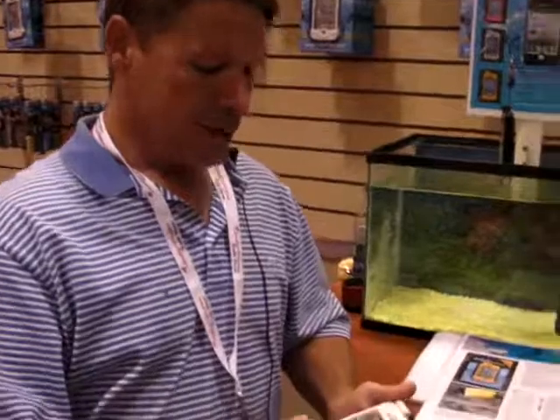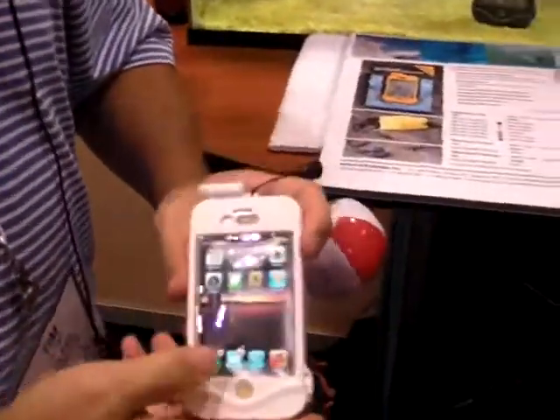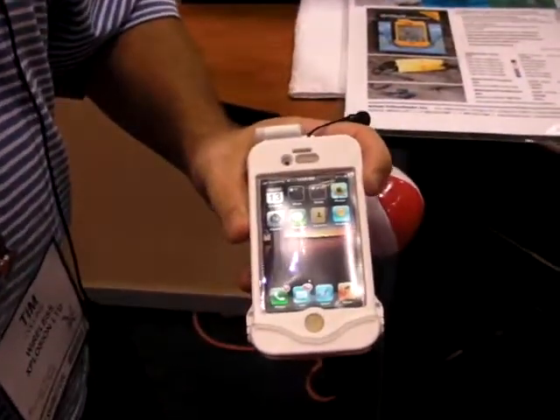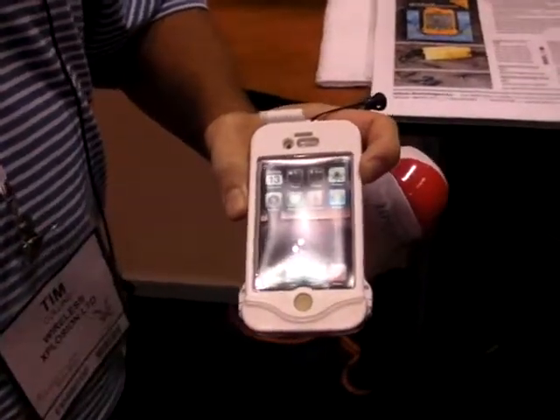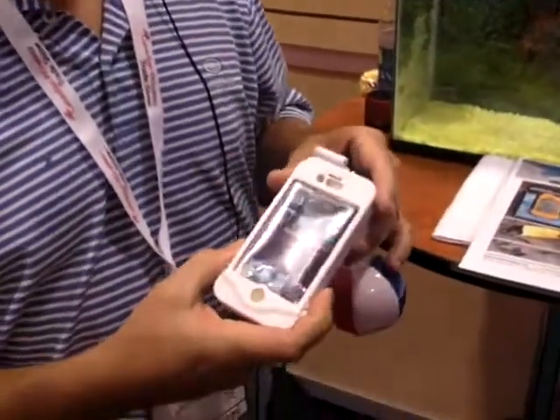Hey guys, I'd like to introduce the DrySuit Endurance to you here at the Canadian Wireless Show. This is the Endurance waterproof case for the iPhone 4 and the 4S. The market's getting a little bit clogged with waterproof cases, but what we've done here is something a little bit unique to the market. There are three features of our phone case that really make it unique.